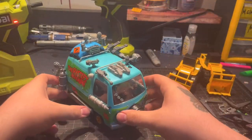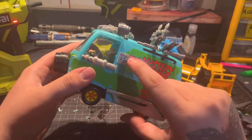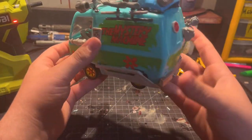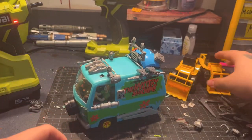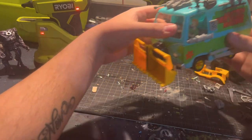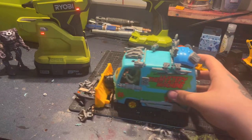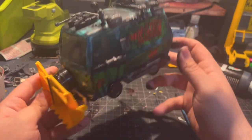I meticulously glued everything to the car in places where I thought it would look really cool and sci-fi — a bunch of guns and modules — and I drilled a lot of cool stuff into the Mystery Machine. Then I figured out how to take apart the plows so I could attach them to the front, and with a little glue and some cutting I was able to mount the plow onto the Mystery Machine. Testing it out — it's going to do exactly what it's supposed to do.